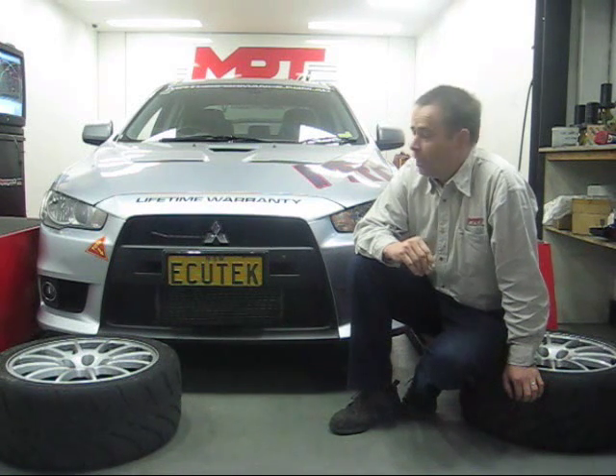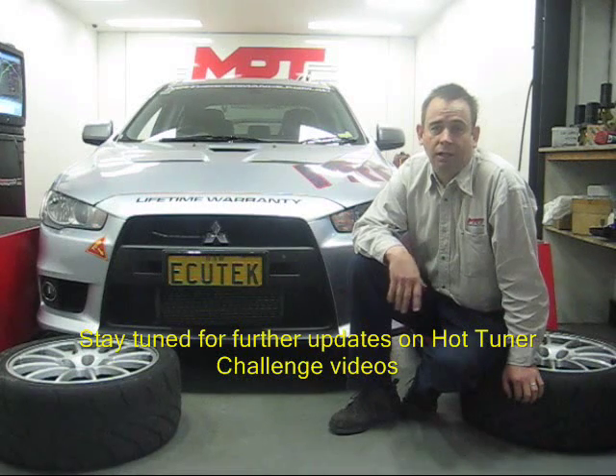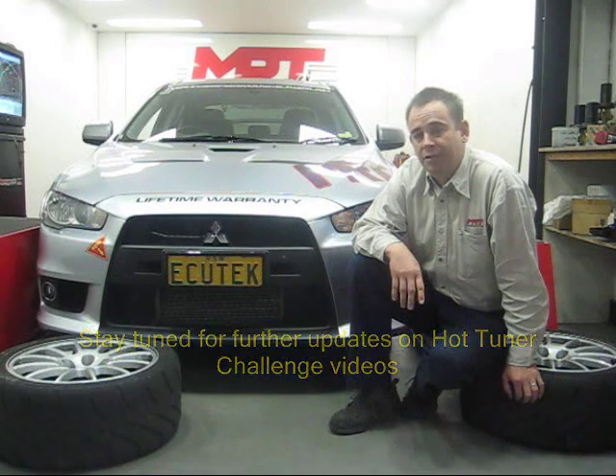We've also done some fine tuning of the maps using the Ecutec ECU Safe Quote Program. The fantastic opportunity we've got with this car is it's got really good grip, fantastic handling, and incredible power. It's going to give us a fantastic opportunity to show just how well this car performs. You'll see some feedback from the testing at the track, so stay tuned for the next update in this video.